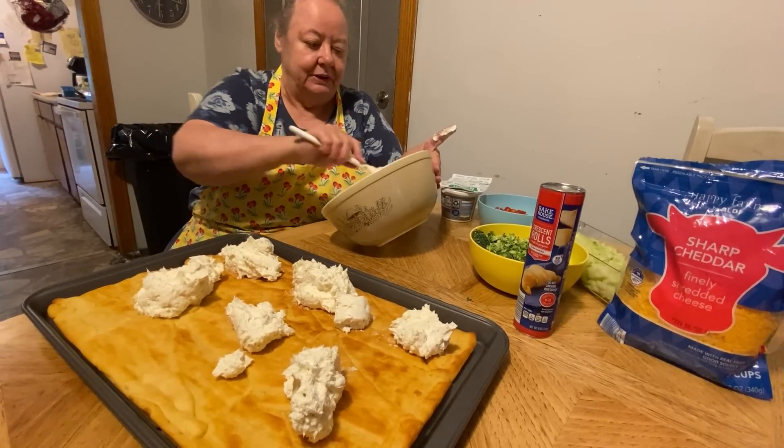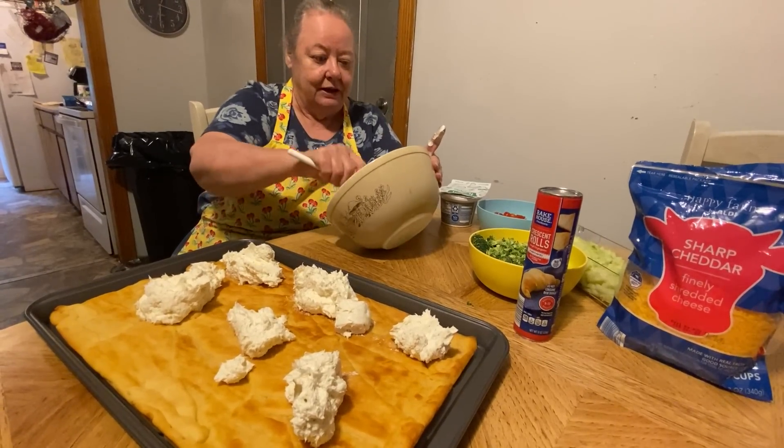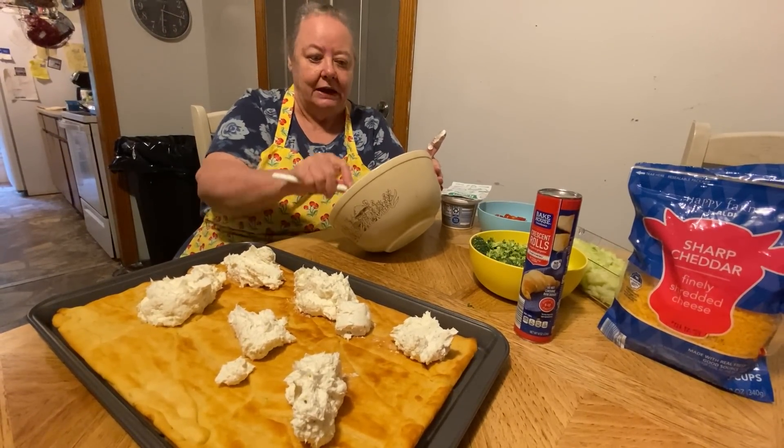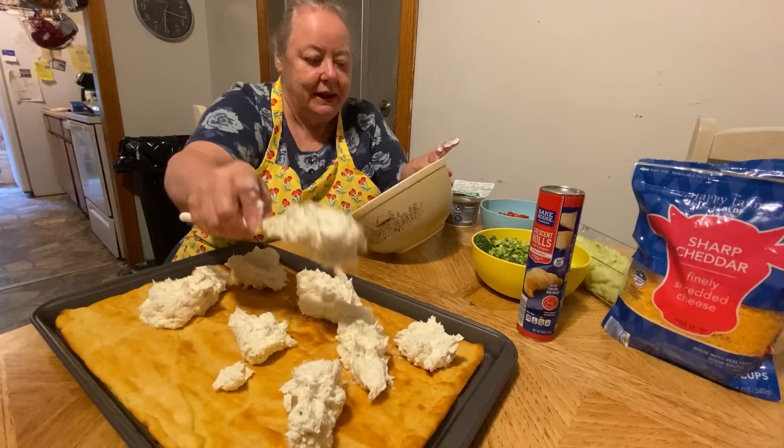I tell Milton — or Corey — see, when you get old, you name all your children and call the wrong one. And you tell them, you know what I'm saying, when you call the wrong one, and they say, 'Well Mommy, you said that one,' and I say, 'Yeah, but you knew what I meant.'